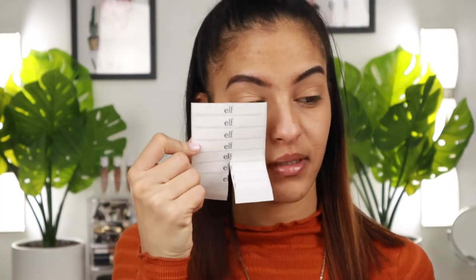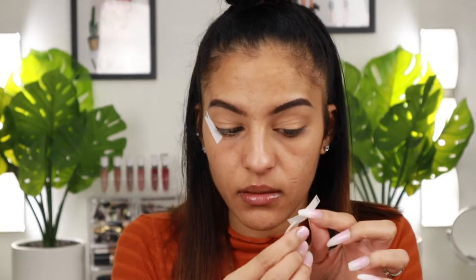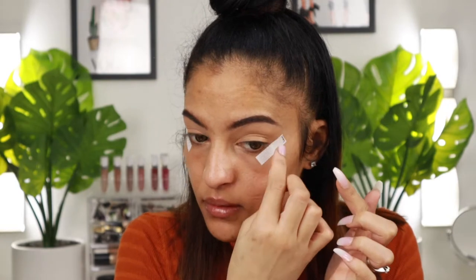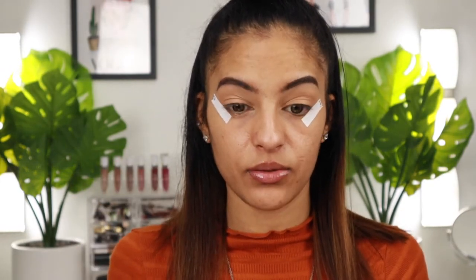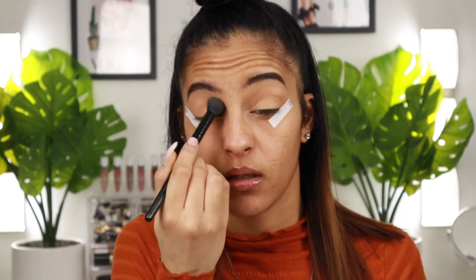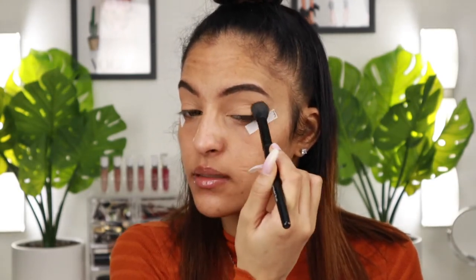Before we begin, I want to put on my elf eye tapes — they're about two to three dollars at Target. I haven't used these in a while, but they give a crisp, clean line and will be helpful if I decide to do wing liner. Then I'm going to set my lids quickly with a little bit of the Rimmel translucent powder. I used the NARS soft matte concealer to prime my lids, and I like to dust on a light layer of translucent powder to set them down.